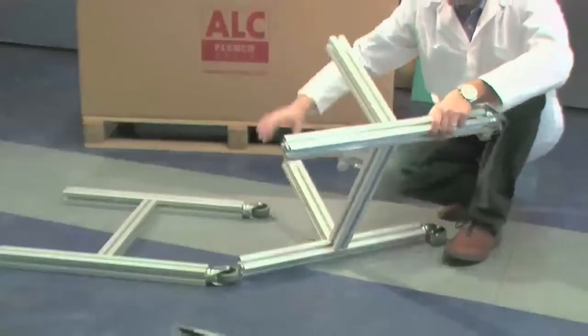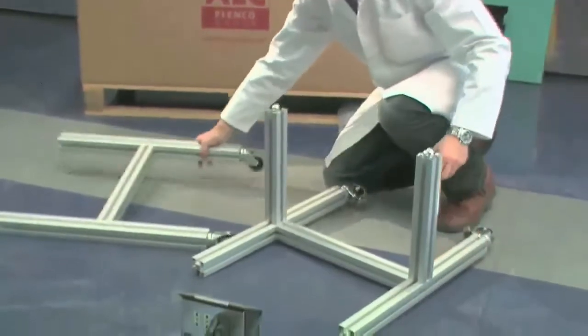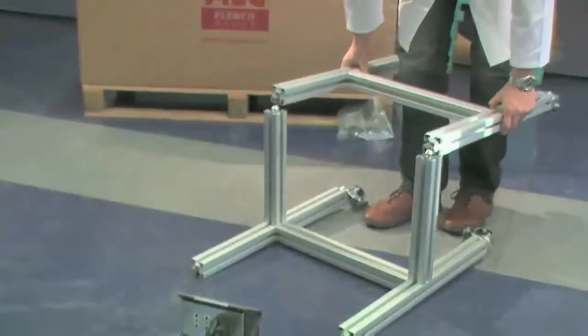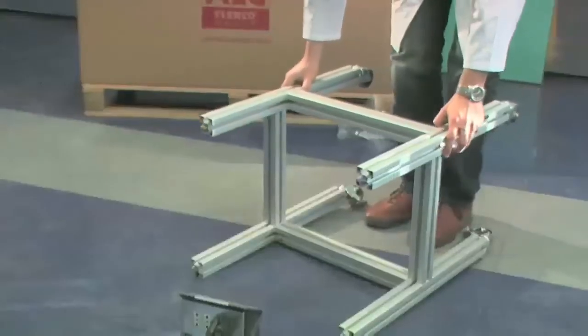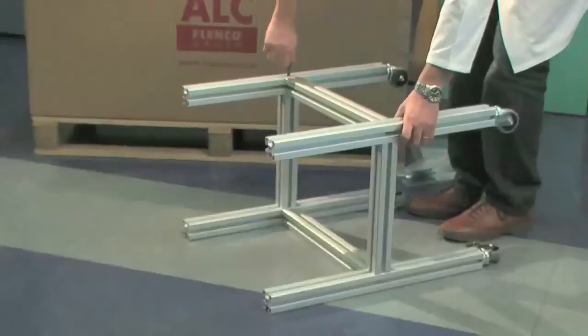Turn the obtained structure until the screws on the free ends of the two cross pieces face up. Assemble the remaining part of the trolley by inserting the screws in the corresponding profiles as previously done. Tighten the two screws.